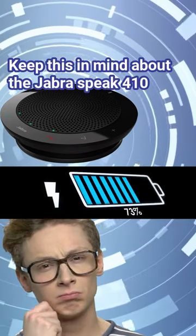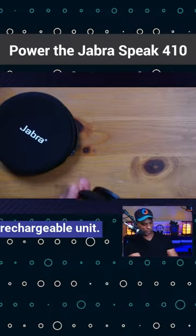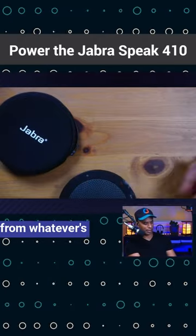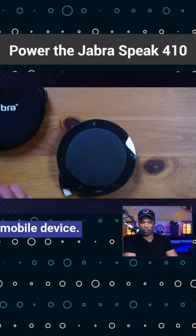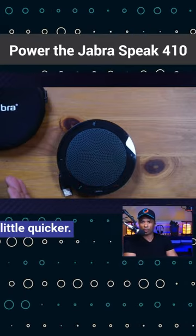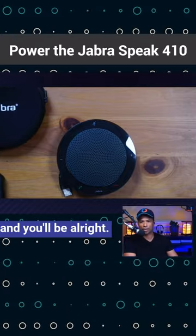Keep this in mind about the Jabra Speak 410: it is not a rechargeable unit. It is powered up from whatever it's connected to. Using this with your mobile phone, it's going to take power from your mobile device, so your batteries may run out a little quicker. If you need to use it in an emergency, make sure you get a full charge and you'll be all right.